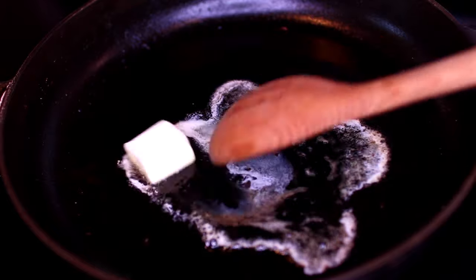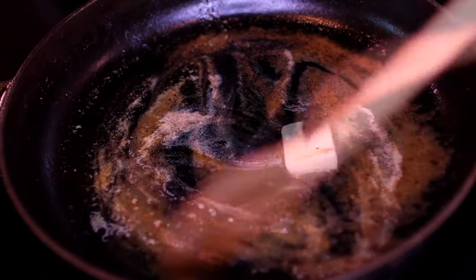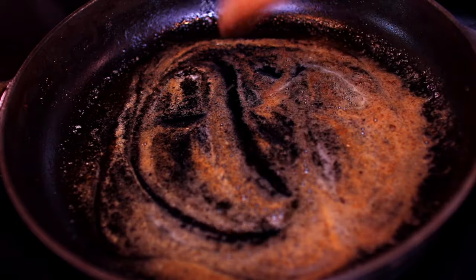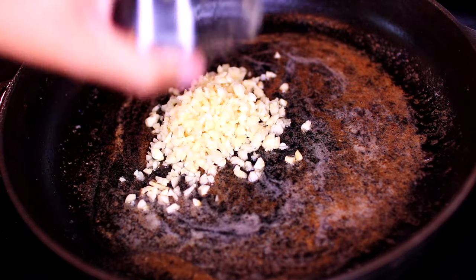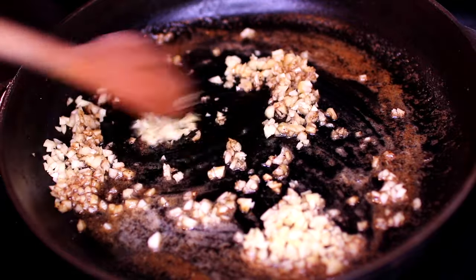Toss one tablespoon of butter into the pan. The butter is going to help lift all the brown bits on the bottom of the pan and it's going to add so much flavor. Next, I'm tossing in six cloves of minced garlic.